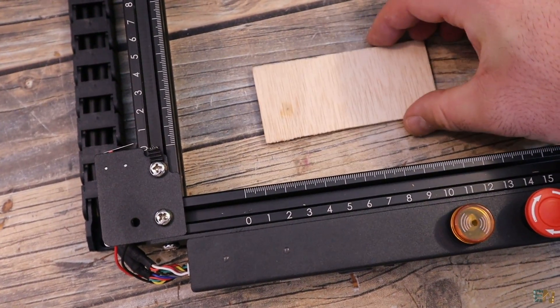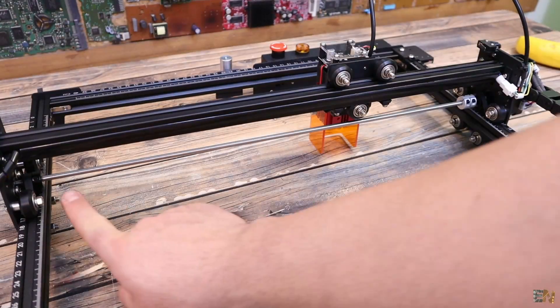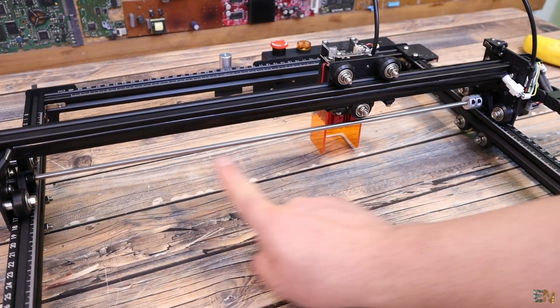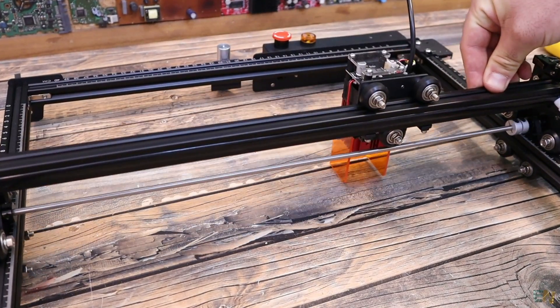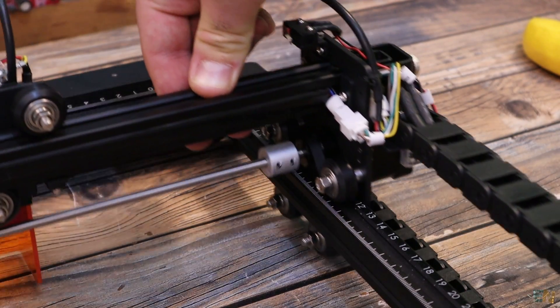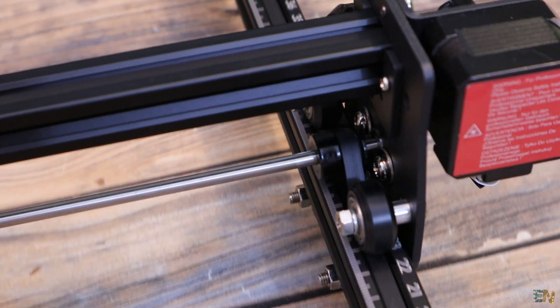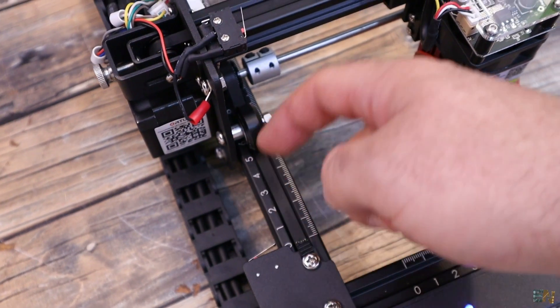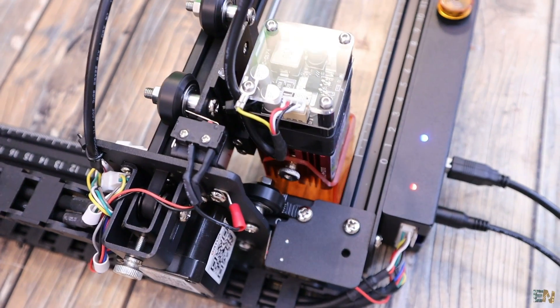I also like the fact that on top of the aluminum bars we have the axis length in cm or inches. We can use this to guide ourselves and adjust the position of objects. Another detail is the use of this connection rod for the Y movement — the motor moves both sides at the same time so one side won't slip or move at a different rate than the other. The machine also has end stop switches so it's very easy to home the machine and always return to the same position.